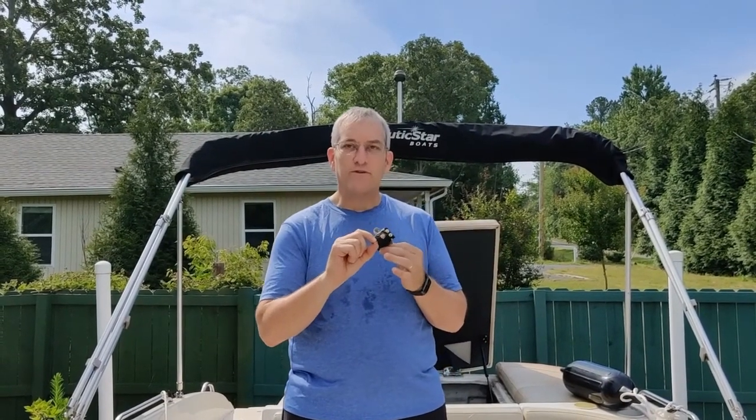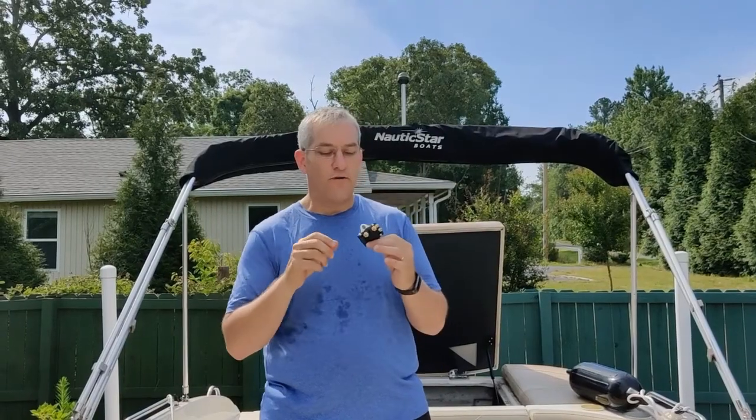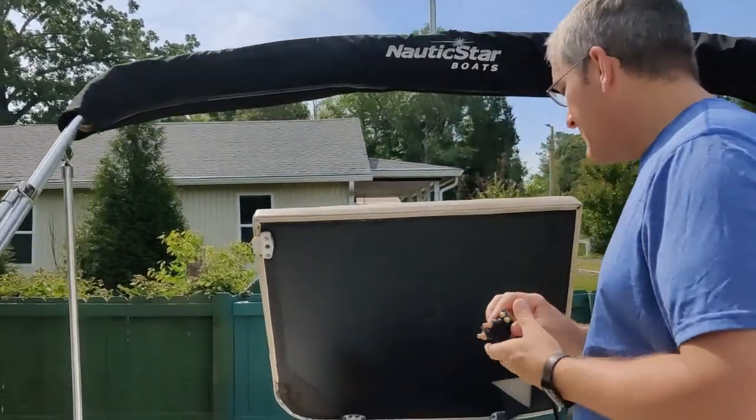For us, we can actually jump 12 volts on the output terminal. That sends a signal down to our starter and then our boat will attempt to turn over, but we're not in the water right now. So we just clicked it over a couple of times and we know that that works. Come take a look at our starter and we'll talk about where the source of our problem is.